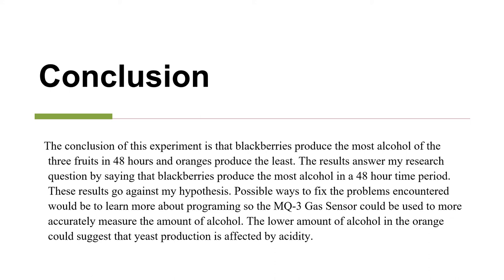The results answer my research question by saying that blackberries produce the most alcohol in a 48-hour time period. The results go against my hypothesis. Possible ways to fix the problems encountered would be to learn more about programming so the MQ3 gas sensor could be used to more accurately measure the amount of alcohol. The lower amount of alcohol in the orange could suggest that yeast production is affected by acidity.